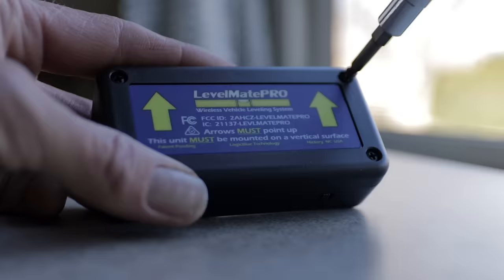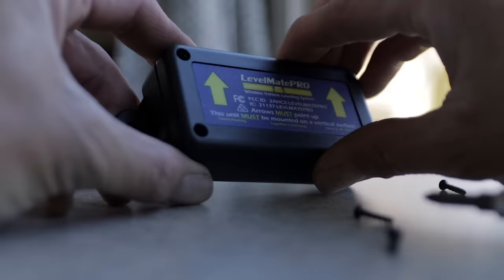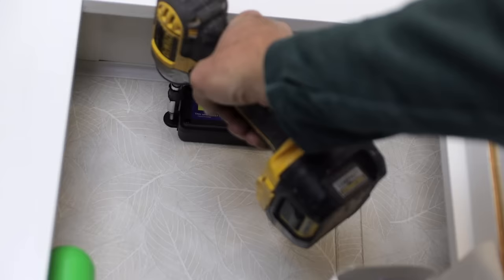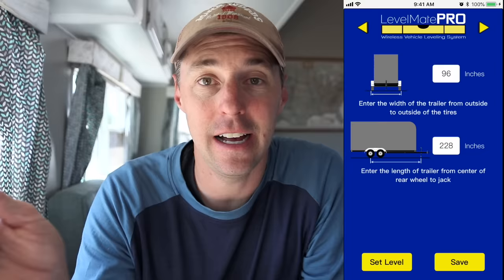We found that our medicine cabinet was a great spot — there's a bunch of wall space up there not being used. We just took the mounting hardware and screwed it to the wall, fairly level to the trailer. After that I went around with a four-foot level and got it just as close to level as I possibly could, checking everywhere until I was happy with it. Then you open up the app, enter in your rig's dimensions, save it, and set the level. Once you've done that, you'll be able to use the app to level your rig to that same position every time.